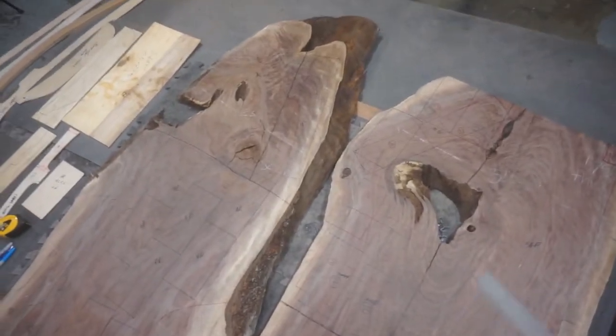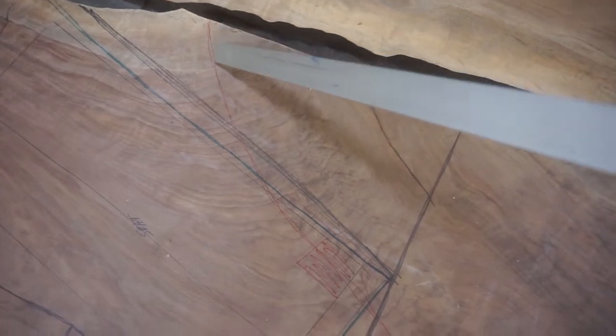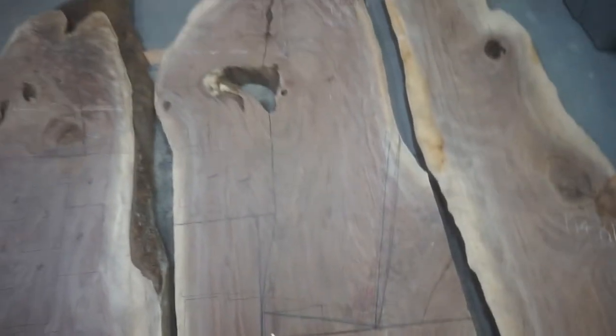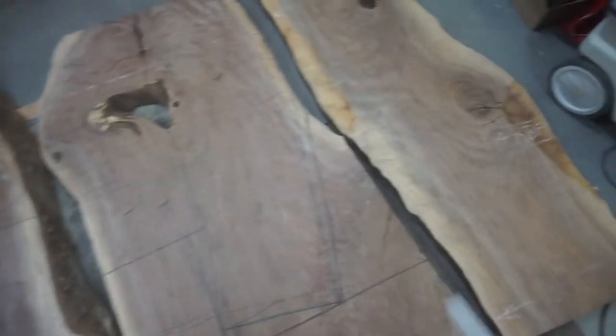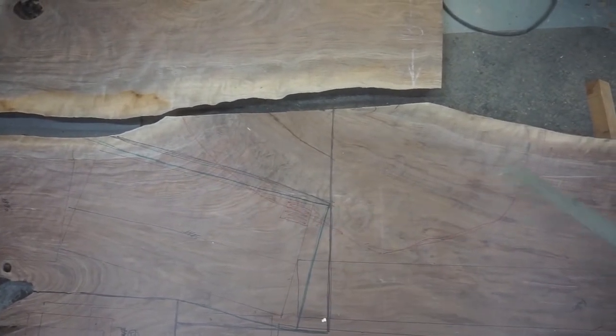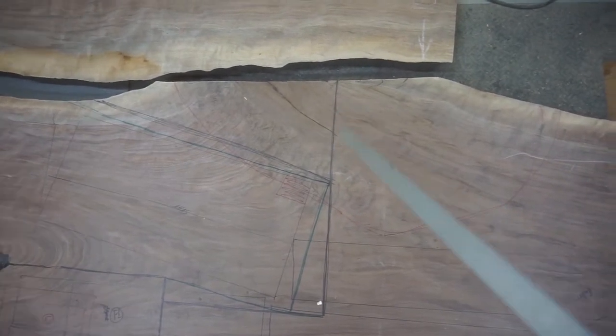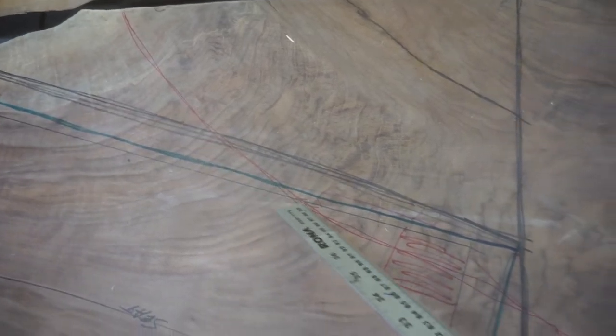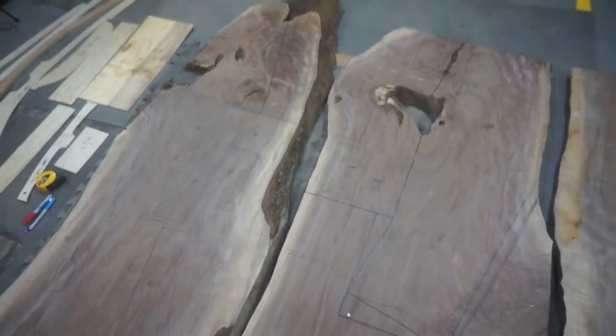If I zoom in you can see some very big cracks here and some minor inclusions. The problem is these slabs are very big, so it's very hard to look at both sides simultaneously. What I've done is marked on here where I feel the other side of the board has issues. When I first got the boards I stood them up outside and transcribed from one side to the other. On this side the piece looks really beautiful, but on the other side it's thin and cracked. I've transcribed that bad side with a red line onto this side, so I know not to use any of that wood.